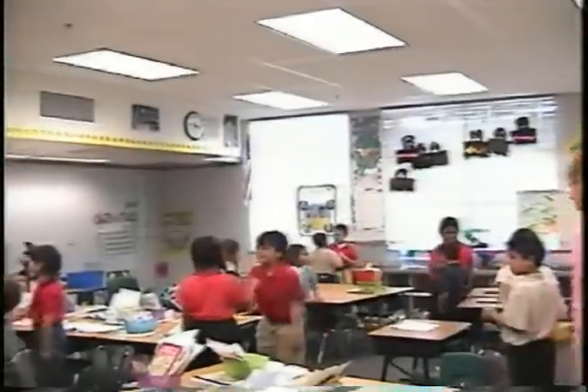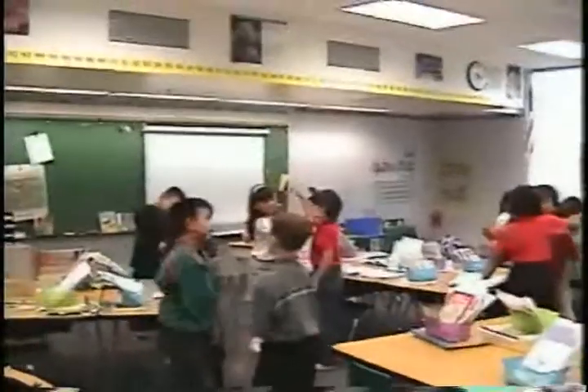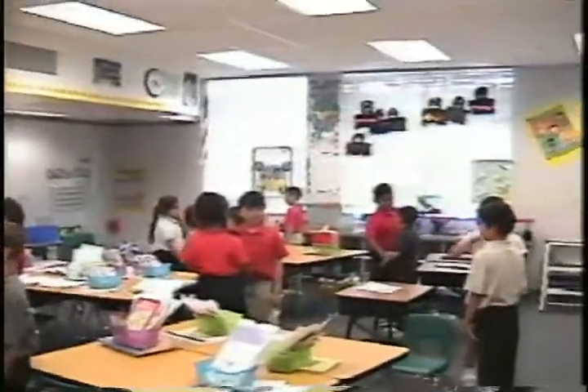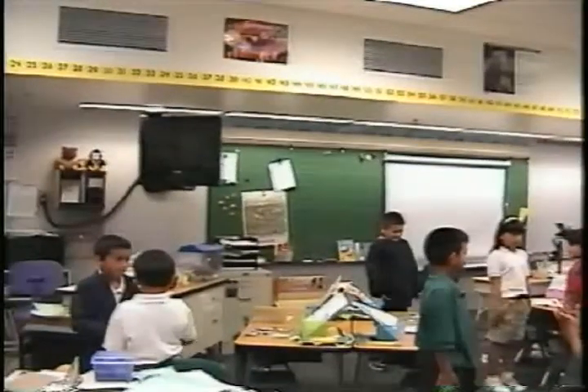Say howdy partner. Howdy partner. Now pat your partner on the back and say you're a nice partner. You're a nice partner. Good. Shake your partner's hand and say we're going to do the twos. We're going to do the twos. Now hands at your side. Let's go.